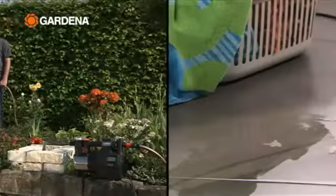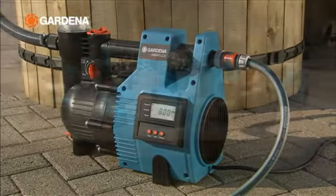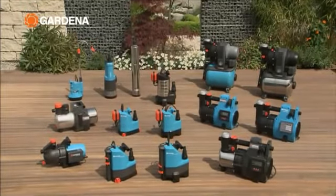Be it for watering or drainage, for indoors or outdoors, Gardena has the right pump to meet every need.